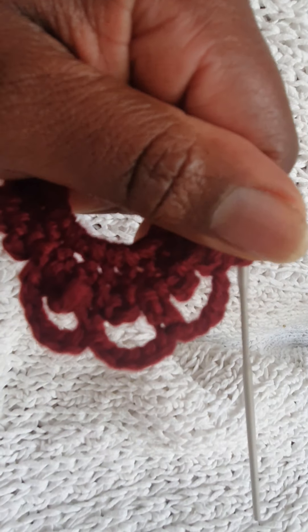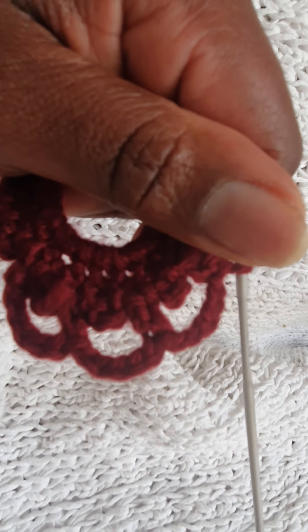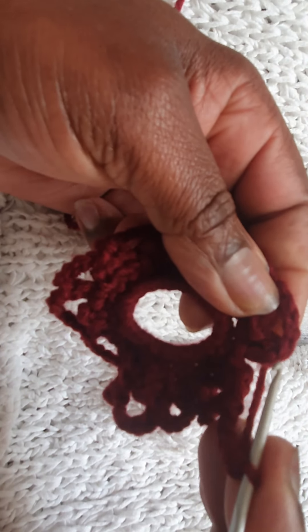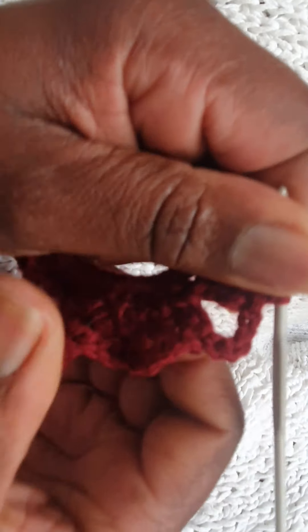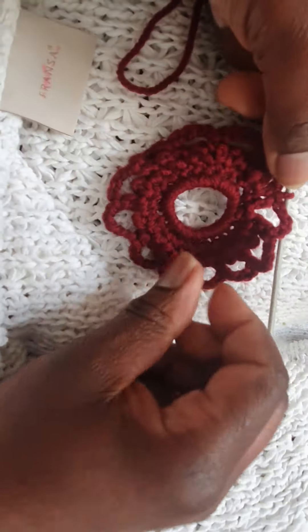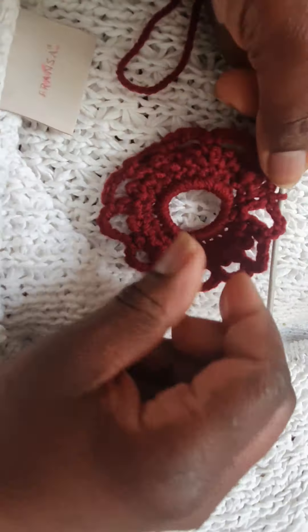I'll go all around and on the last bit where I started at the top I will slip stitch like so to close the round. That's how it will look.